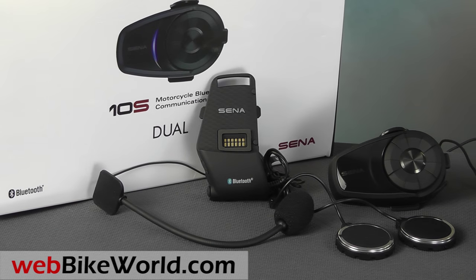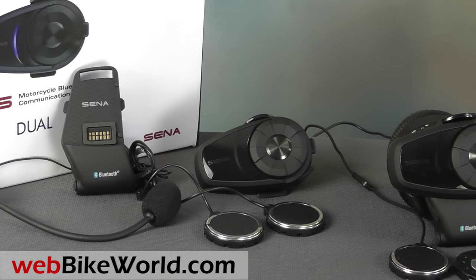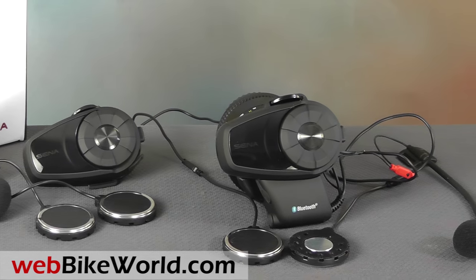Welcome to webbikeworld.com. This is a quick look at the new SENA 10S Bluetooth motorcycle intercom system. For the full review, photos, and all the details, please visit webbikeworld.com.